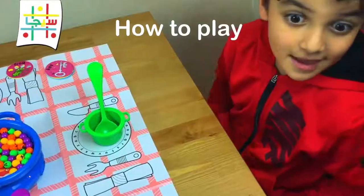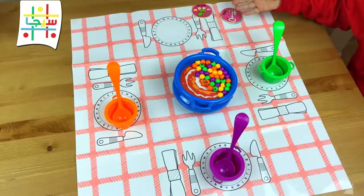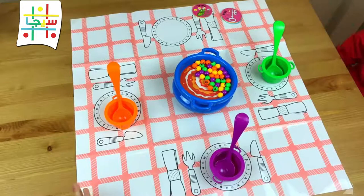Hi guys, I'm excited to show you the brand new Letter Soup. Some cards have four letters, some cards have three letters, and I got this from lighttake.com.